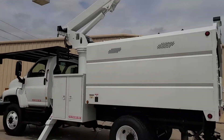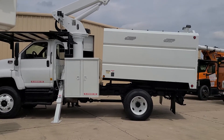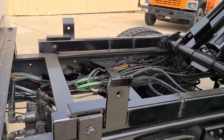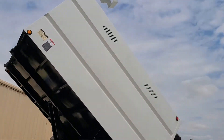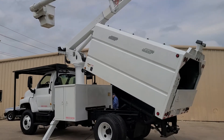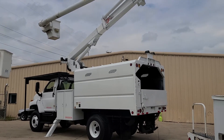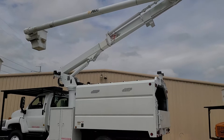I'm going to lift the box up for you real quick. Box down — switch it back to uppers and we'll get that upper boom down and I'll crawl up there and get you a shot of the controls.